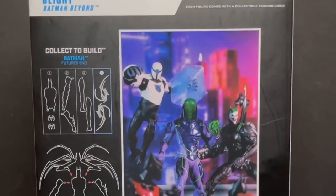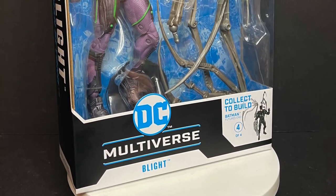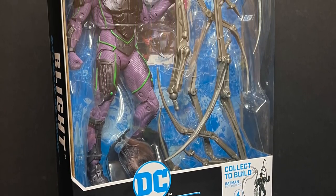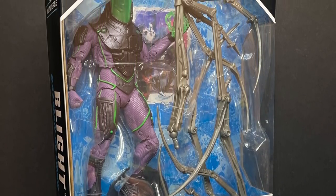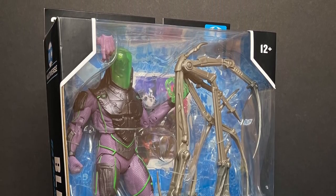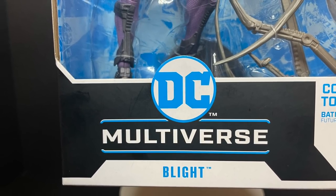Today on Toysha's, the final blight of the puzzle — let's talk toys. Welcome back everyone, Toysha's here and I am back yet again to give you guys another fresh look. Today we are totally checking out the brand new Target exclusive DC Multiverse Blight action figure from the McFarlane Toys DC Multiverse line.